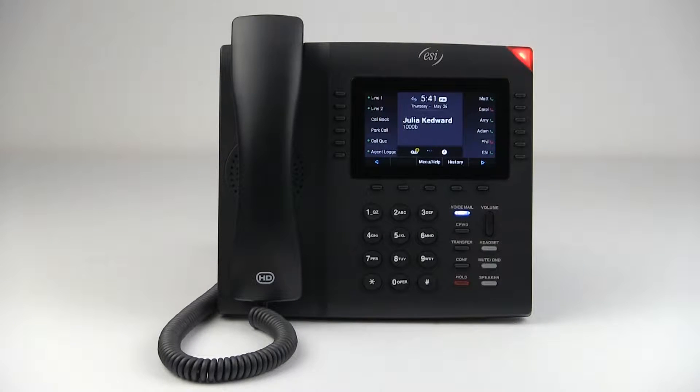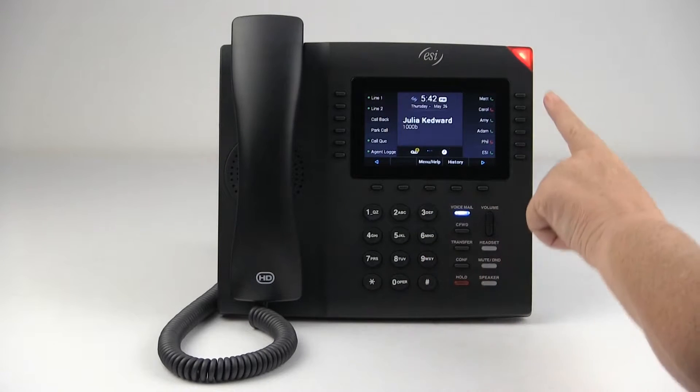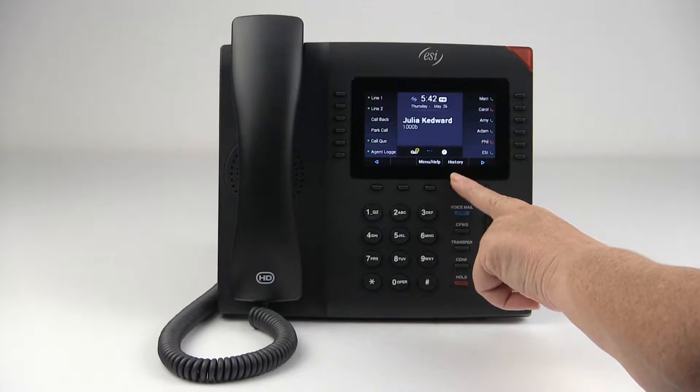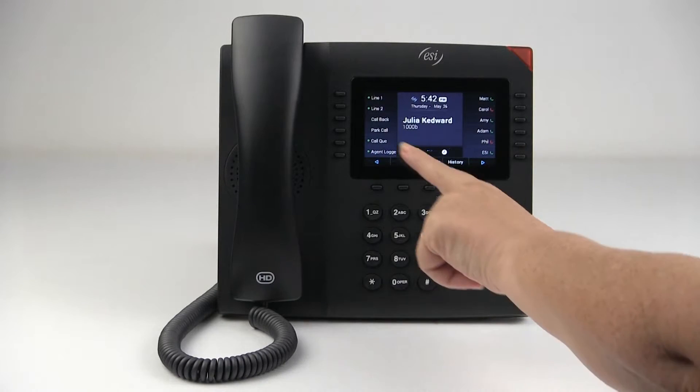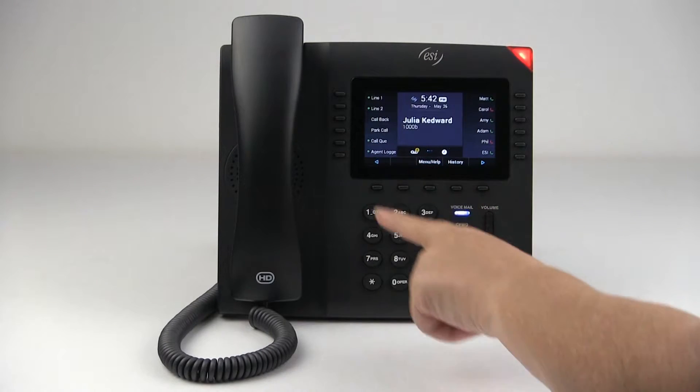With the ePhone 4, there are four ways to place an outbound call. The most common way is to use the dial pad, or you can program a feature key as a speed dial. You can also access your call history or program one of your feature keys as a callback key. So let's demonstrate.